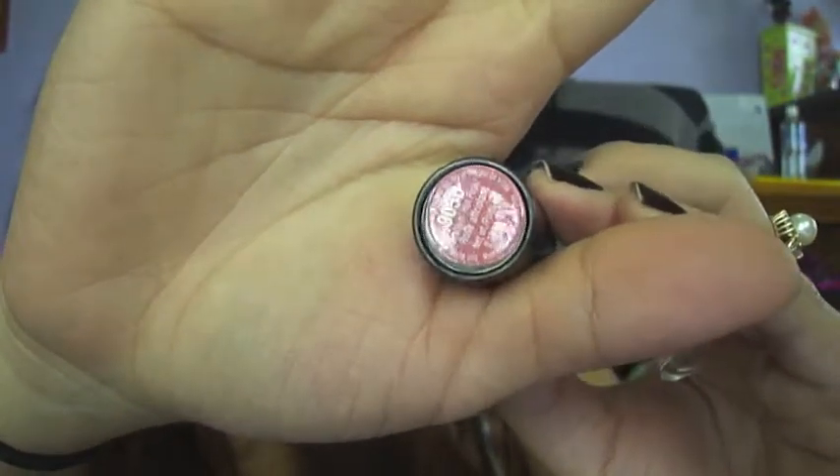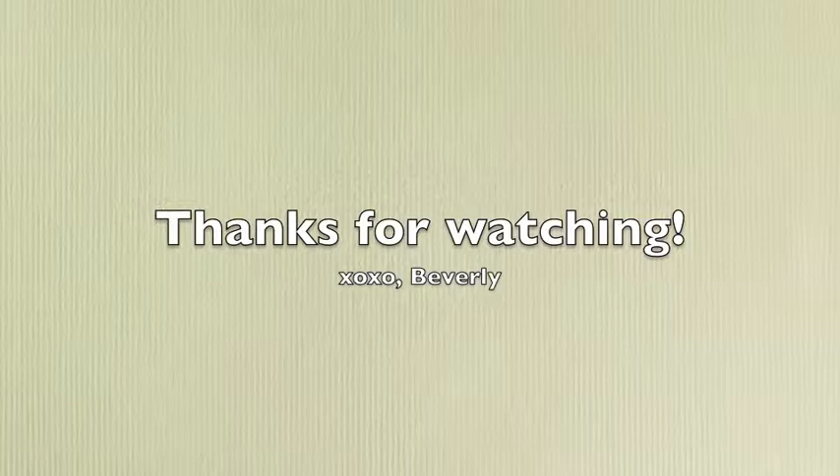And for lips, I'm using 905D — I think this one is Mauve It Over, or maybe it's Dollhouse Pink, I'm not too sure. But I'm just going to apply that to my lips. And that pretty much completes my look for today. Thank you guys for watching, and if you're interested, you can follow me on Instagram. Hope you guys have a nice day — until next time, bye!